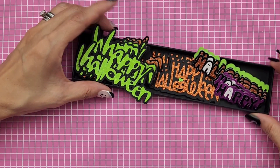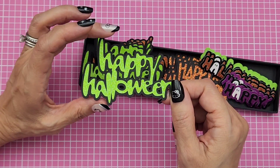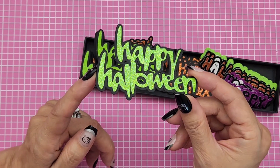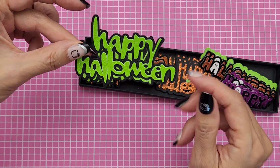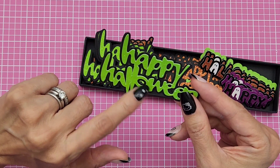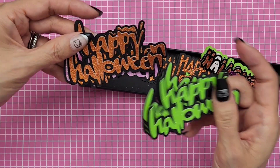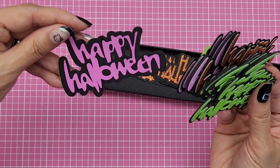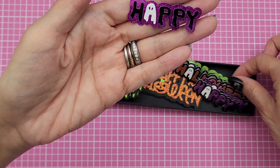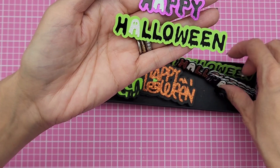I also did a bunch of other cuts because I needed sentiments. Sometimes it's hard to find on your Halloween collections — you might get like one sticker or die cut that says 'Happy Halloween' and the rest are other sentiments. But I wanted a bunch of these, so I did them in different colors and these were fun to put together. I think I bought this cut from the Silhouette Design Store since I have an account with them. I did it in this color, in orange, and in a fun pinkish-purple color.